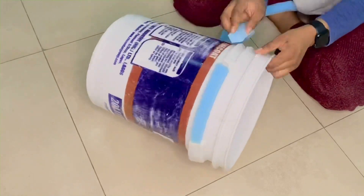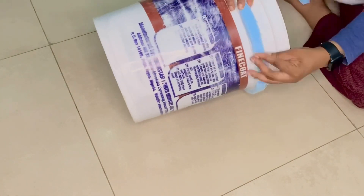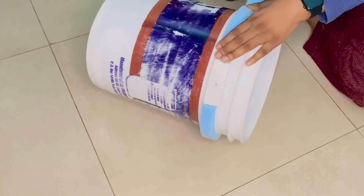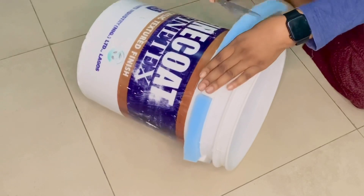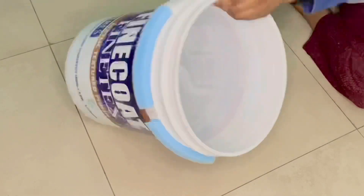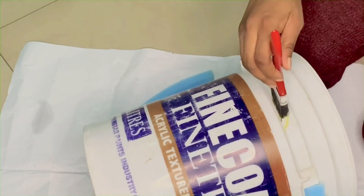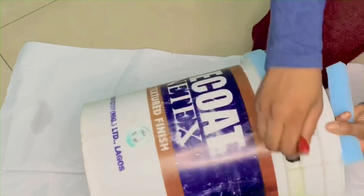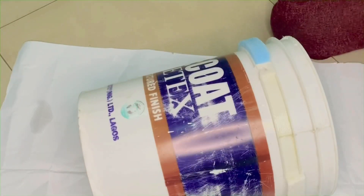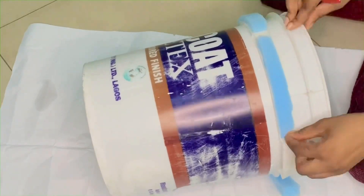I'm cutting foam for the last partition because there are about four spaces for handles on this bucket — and those handle spaces are about one inch. The foam is supposed to meet up for this size, so I'm going to go ahead and glue the foam to it, and that's what I'm doing now.